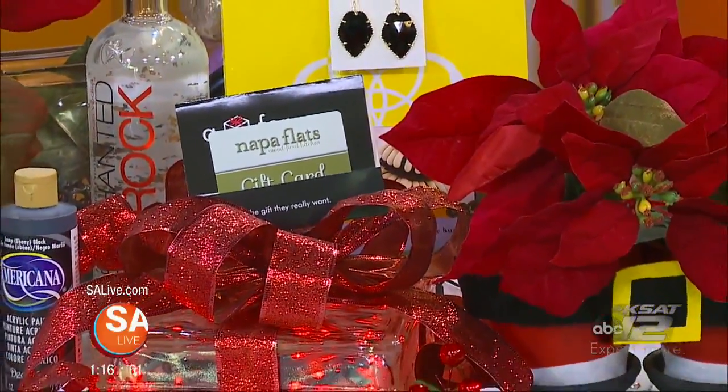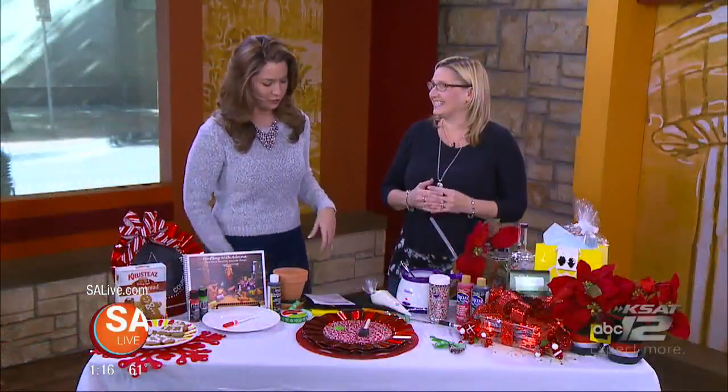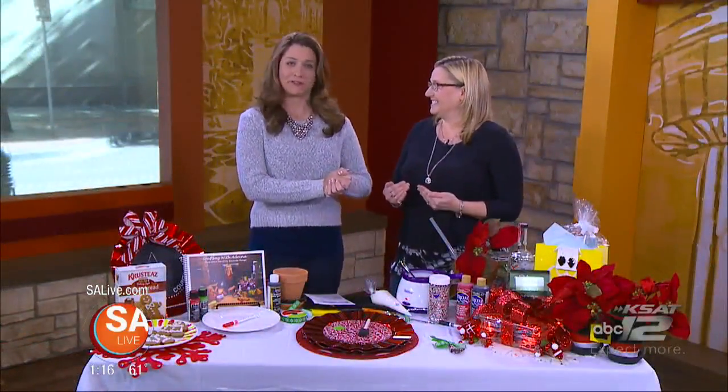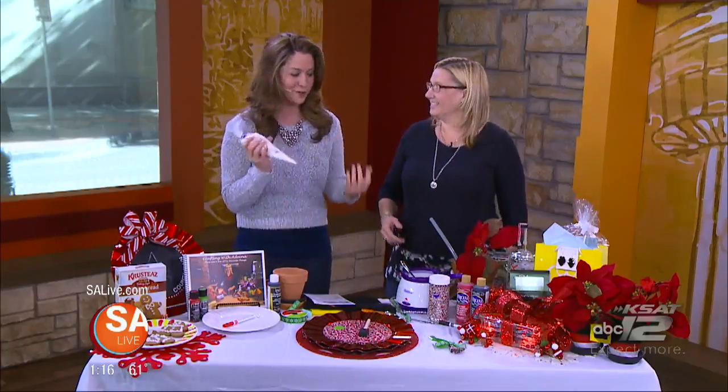We want to continue to get you and your family into the holiday spirit. Adina Anderson is back with your do-it-yourself Christmas gift ideas, owner of Crafting with Adina. She's got her hot glue gun, we've got melted chocolate, we've got icing, we've got all sorts of goodies.